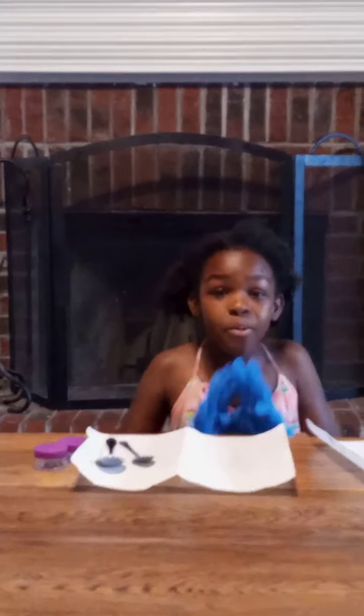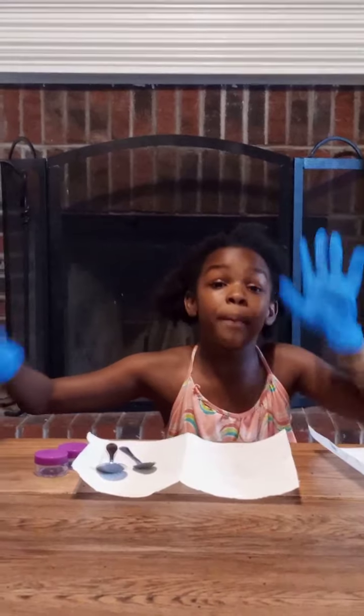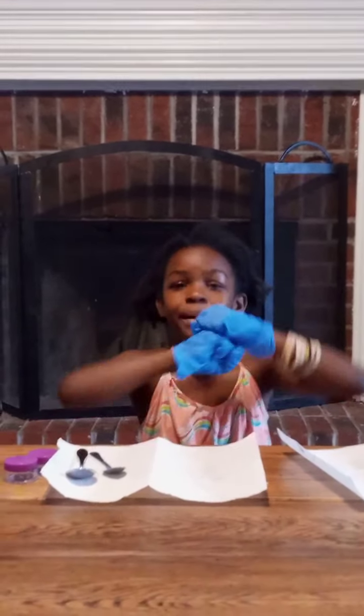Now we are going to start with the ingredients. First we are going to get a bowl, but before we do that, let's invite my little brother. Hi, my name is Paulie! You better get on these gloves so your hands can be nice and shiny and clean.